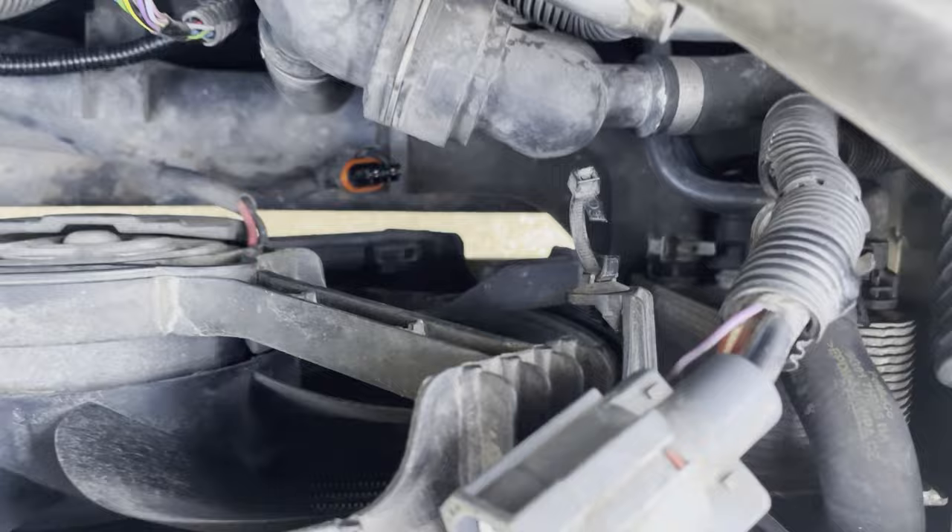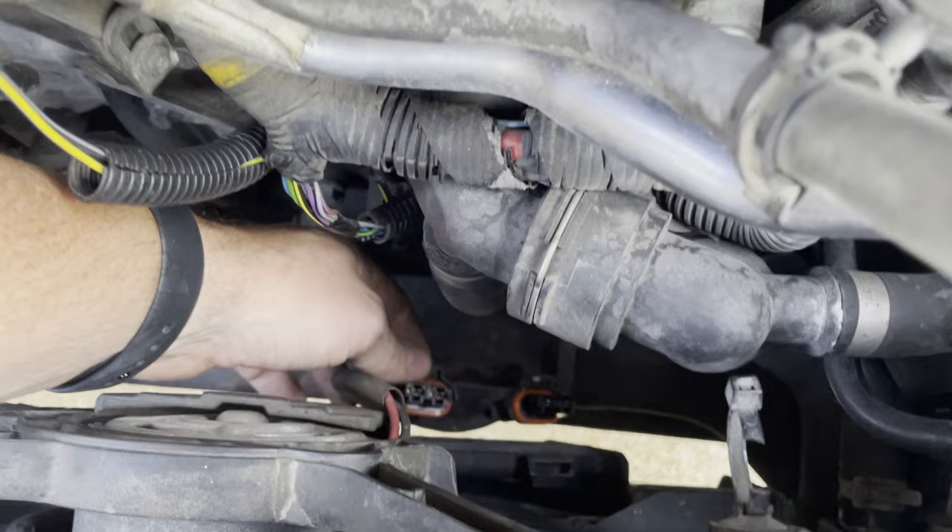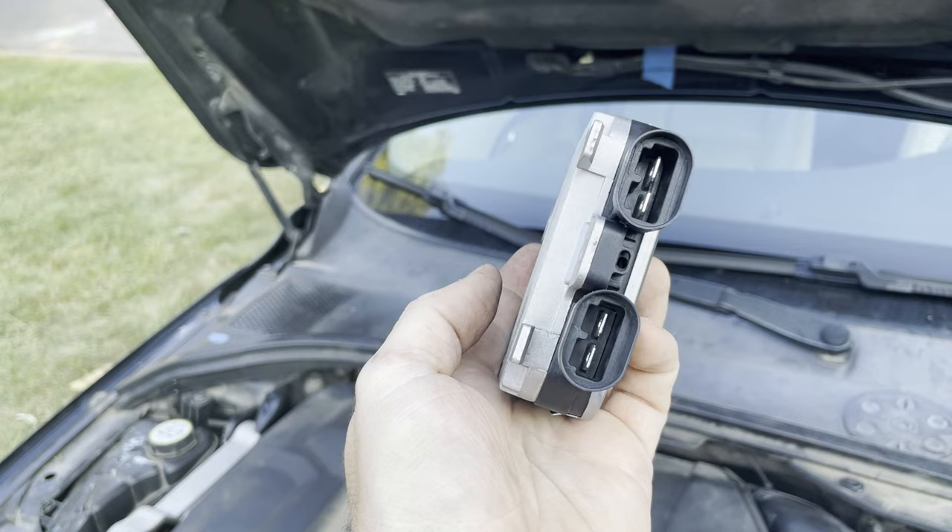This is what the three connectors look like. Make sure you remember which lower connector goes to which port. Verify that your replacement parts are the same and guide the new one into place using the two tabs at the bottom of the unit.